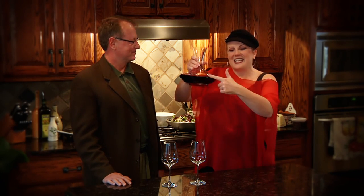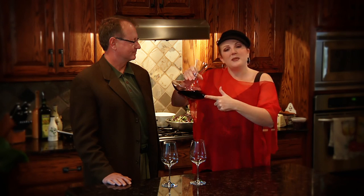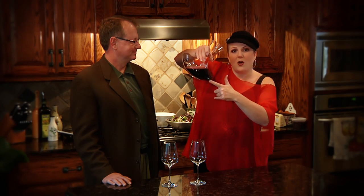The other thing that a decanter does — see this lip right here? This lip is going to collect the sediment, because tannins, as they get older, become soft and become sediment. So as you pour the wine, the sediment is all going to catch right here. No matter how lovely the wine is, I promise you, you are not going to want a mouthful of icky, yucky sediment. It's not good ever.